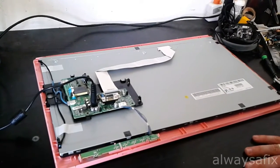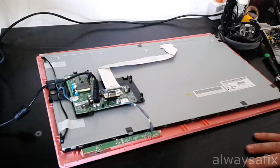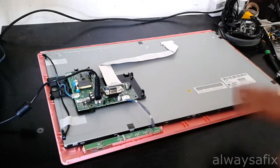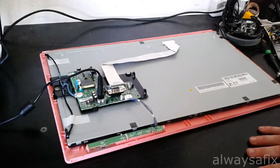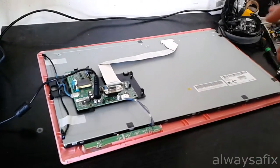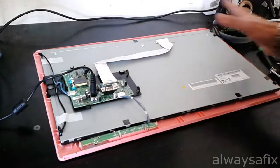Today we're going to be working on an LG Flatron 22-inch 2230. Classic problem: the screen comes on for two to three seconds and then the backlight switches off. The power button stays on but the backlight switches off. I've taken off the back cover here.